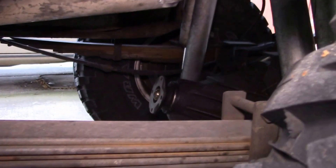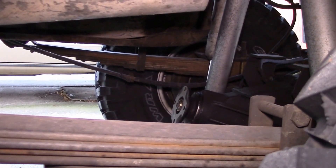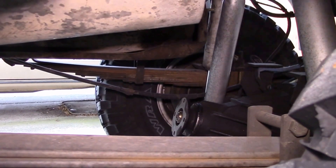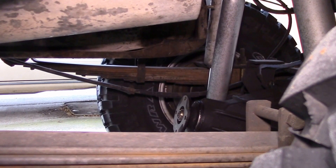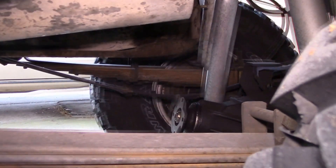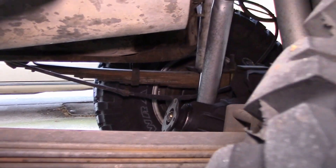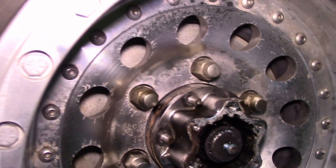I checked the locking hubs and they're fine, so that leaves just the differential. I suspect I have a broken ring or pinion gear, with a broken-off tooth getting kicked up into the gears every once in a while. I need to pull that out.